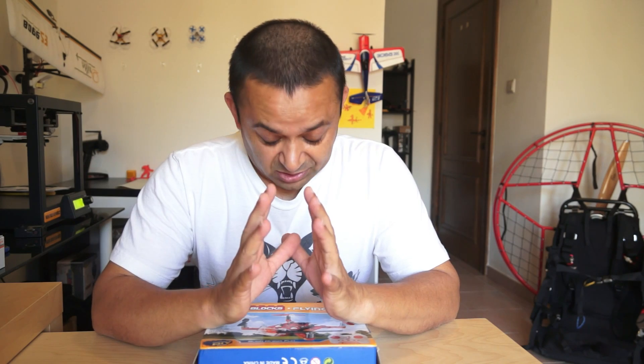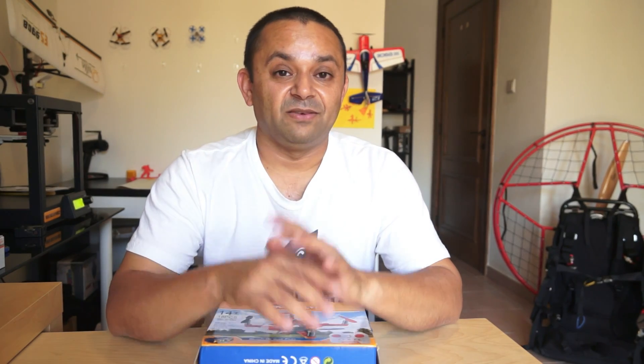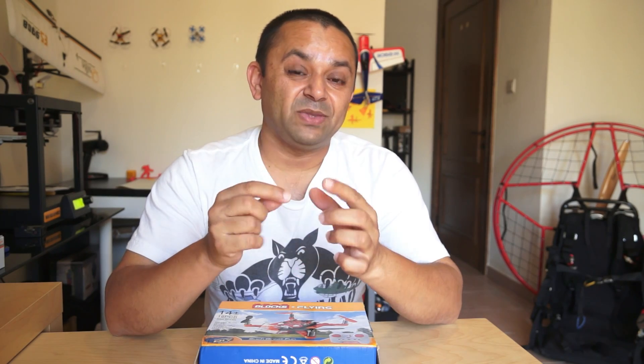As-salamu alaykum and greetings. Yes, I know there are just a whole lot — tons — of these little four-channel six-axis gyro fun-to-fly toy-grade RC quadcopters in the market. It's not fun anymore to have just way too many of these. I think manufacturers should focus on the fun factor and creativity rather than just copying and building more of the same.